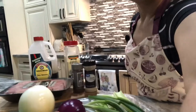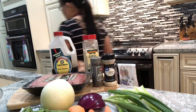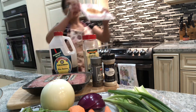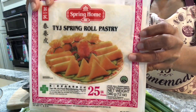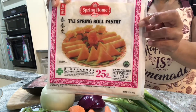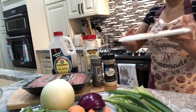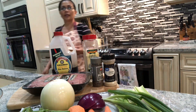Before I forget, you also need the lumpia wrapper or spring roll wrapper. I keep it in the freezer because you don't want the wrapper to disintegrate — it won't be a spring roll without this wrapper. You can buy this at an Asian grocery store or any oriental store, in the freezer section.